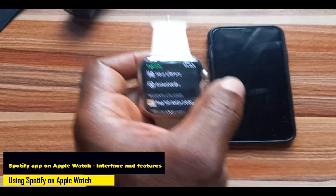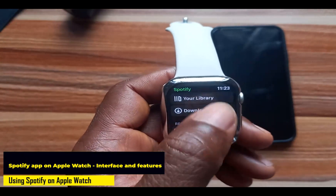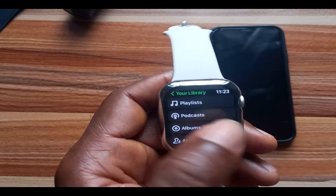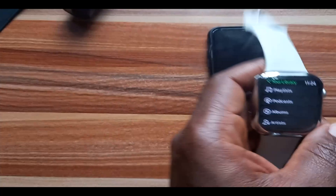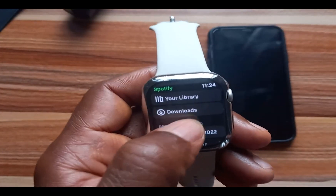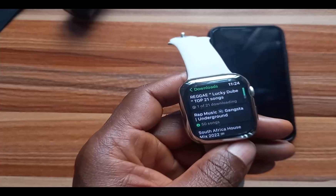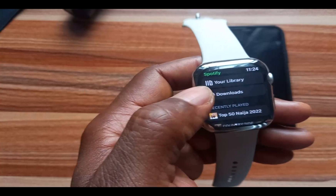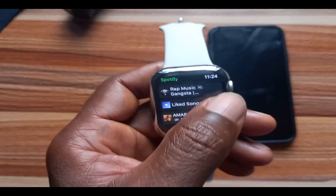Let's take a look at the Spotify app interface. When you open the Spotify app, you have your Library, and in your Library you get to see your playlists, podcasts, albums, and artists — everything you've created on your iPhone will sync to the Apple Watch. If you go to Downloads, here you will see all the music you have downloaded to the Apple Watch. If you go further down, you have your recently played tracks.